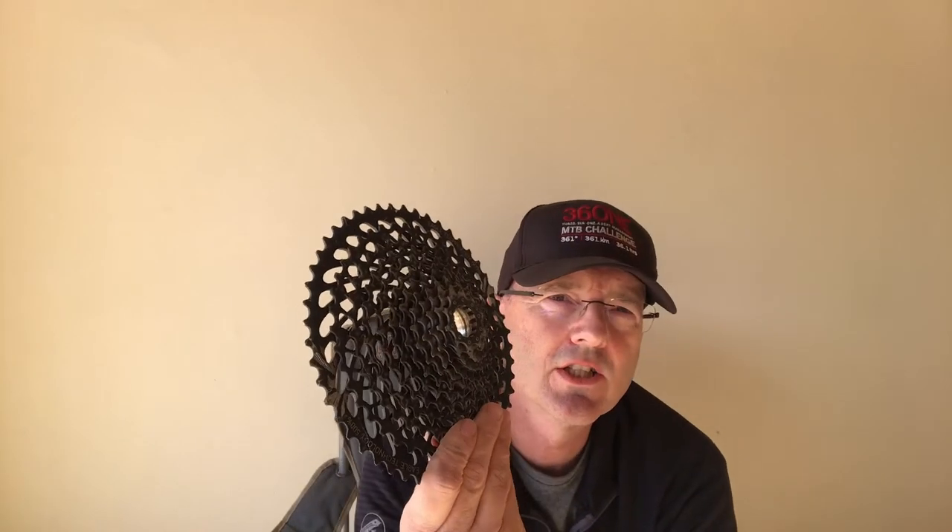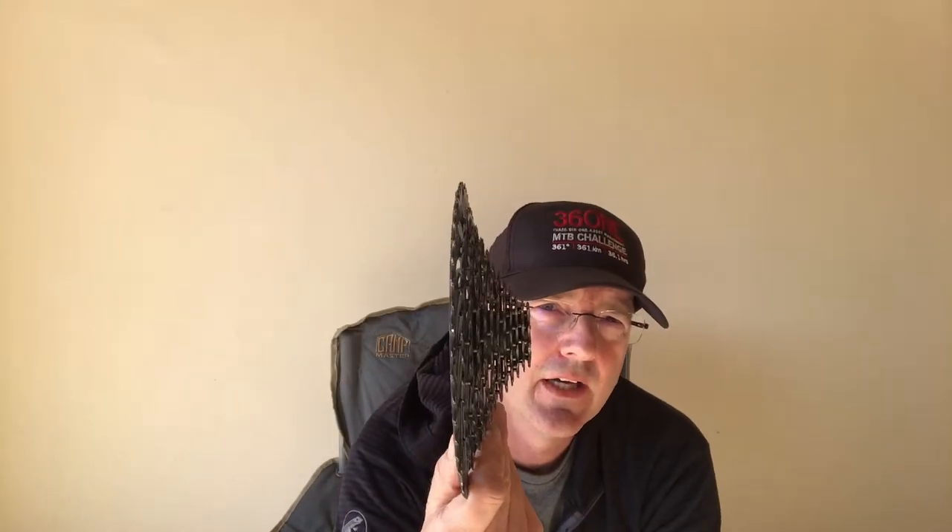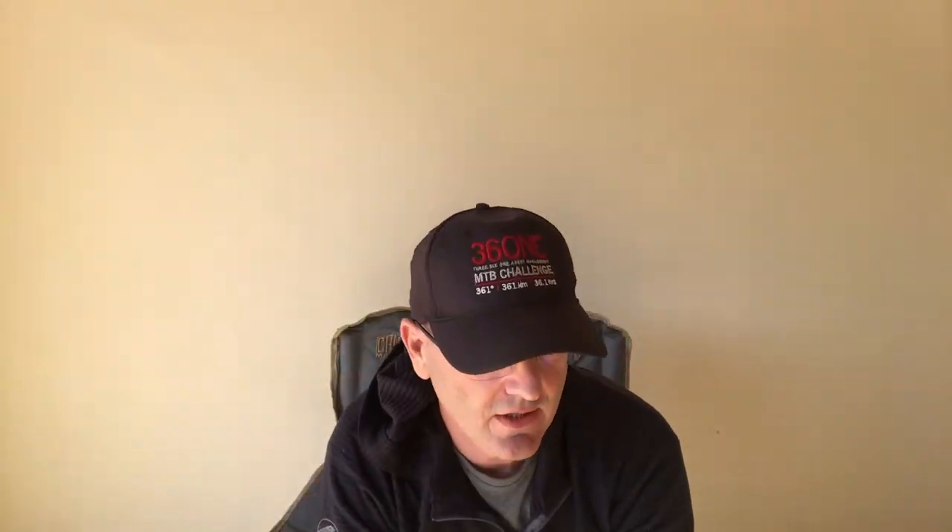The thing about the GX cassette is it's what they call a pinned cassette — all the different gears are stamped individually and then put together with pins, which makes it a much cheaper component. The X01 or XX1 is actually milled completely out of one piece of steel, so there are no pins, which is obviously more expensive to make.